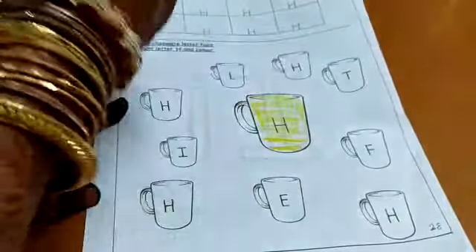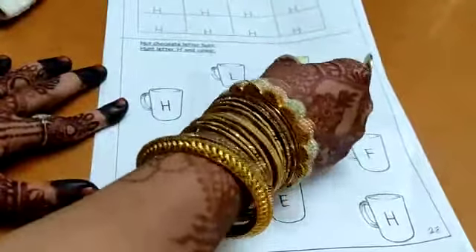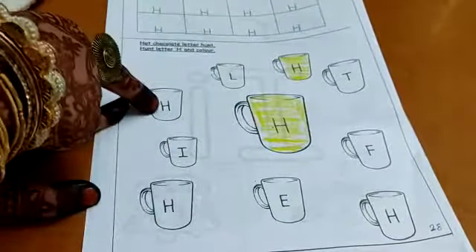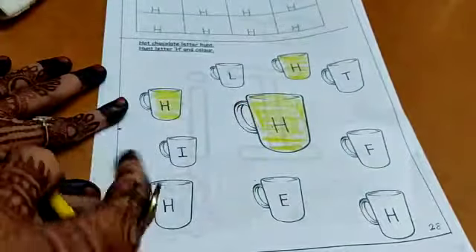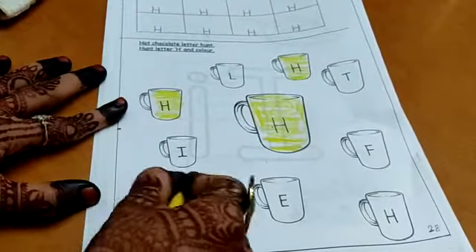One is done. Look at this — this is also letter H, so you have to color it. You have to search. This is not letter H — this is L. This is H. Color the cup with the letter H. This is I. Here comes H again — color this cup also.